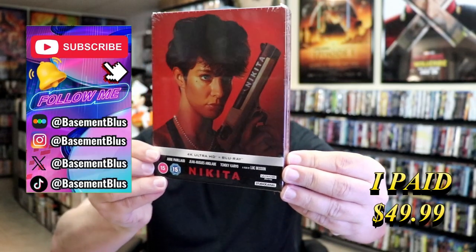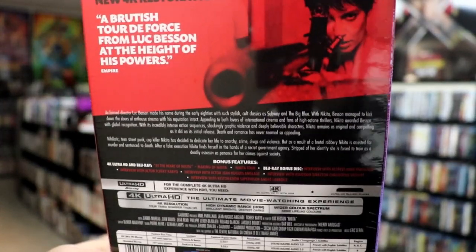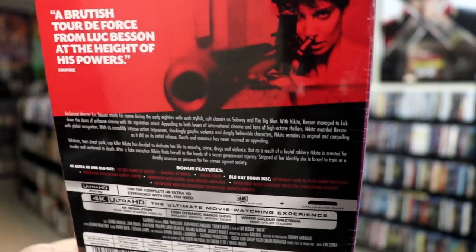Here's the front, and here's the back. I'm going to go ahead and remove this from the wrapper, and we can take a close look at the Steelbook. I've got the wrapper off and the J-card removed. Here's the front of the Steelbook.